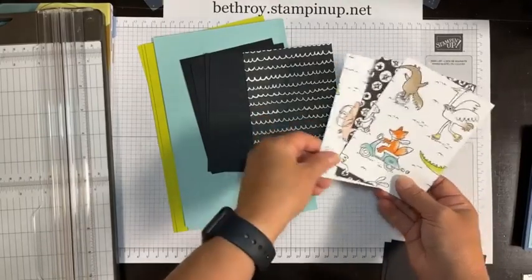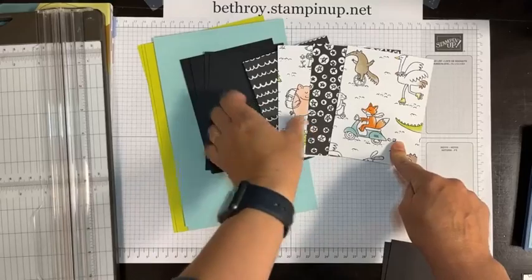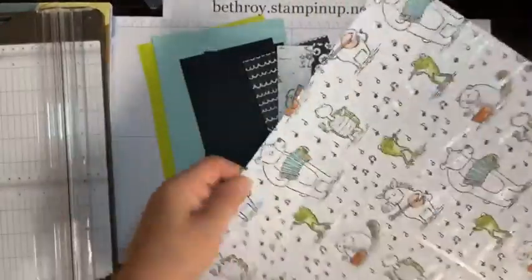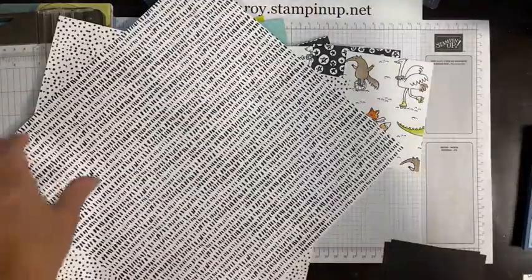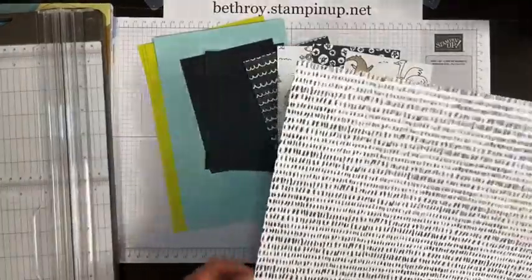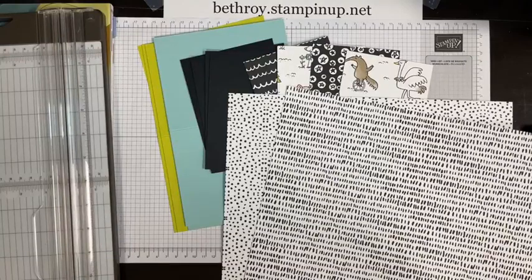I chose a black and white, some characters, another black and white, and more characters with pops of two colors. There are some white designs here — these are the backs of the ones I chose. If you prefer, since we're matting it on black, you could switch it up. But I'm going to go with the darker ones. Originally I was going to choose a different color for the mats, but I'm going to keep it as is.